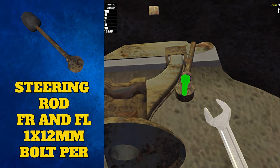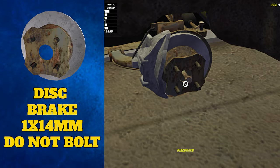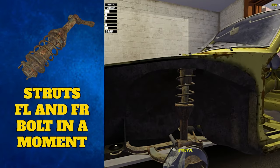Then you can attach a disc brake to either side. Do not do up the 14 millimeter bolts yet — we can do this once the wheel has been attached. Slightly behind these disc brakes, clip the half shafts. Then above these go the left and right front struts.